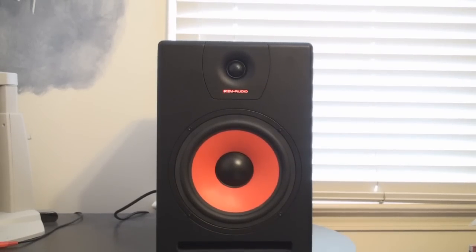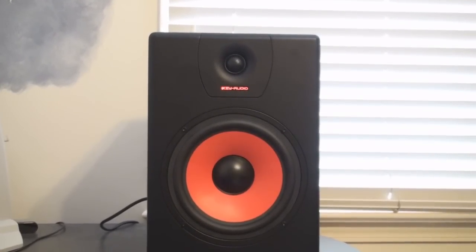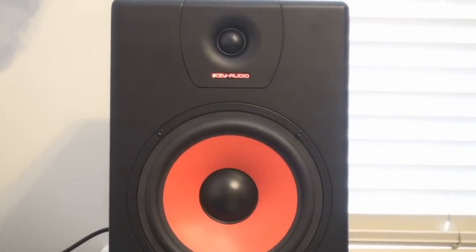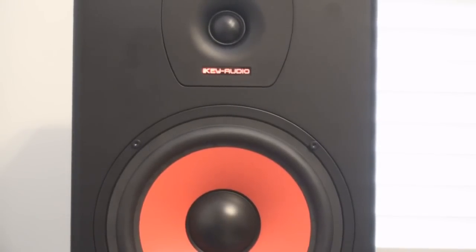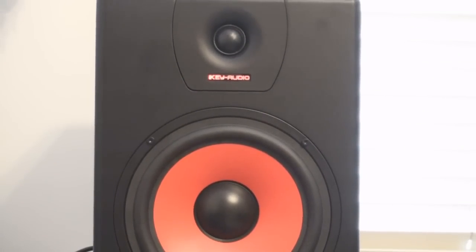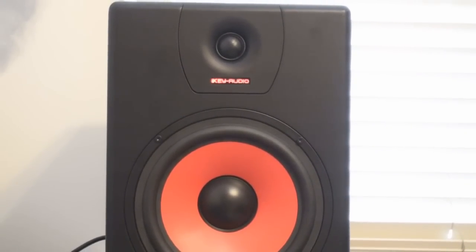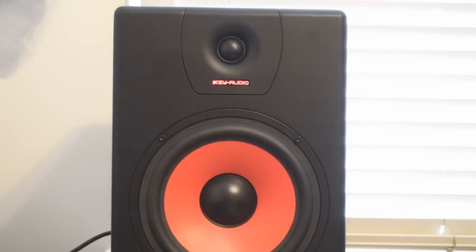So overall, these speakers are just fantastic. Sound quality is amazing, the build quality is phenomenal, and there's just nothing wrong with this product. I highly recommend these speakers for any upcoming beat makers, or even if you just love listening to music — these would be a great pair of speakers to purchase. Thank you guys for watching, and thank you iKey Audio for providing me with these speakers. I greatly appreciate it. I'll see you guys in the next video.